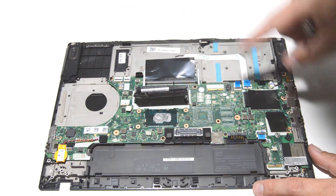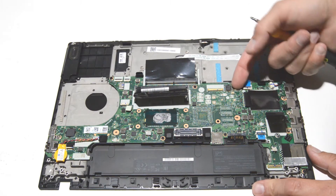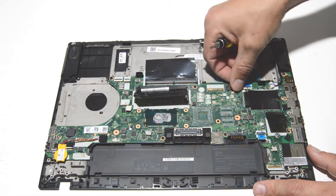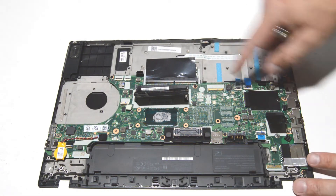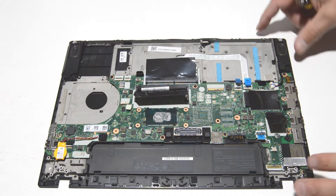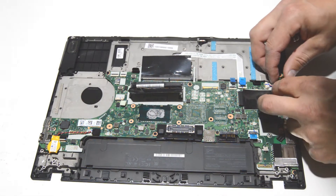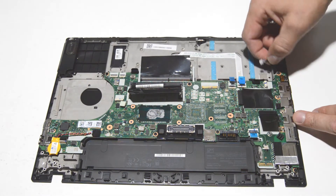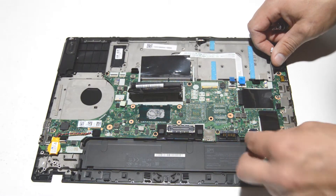Now we will disconnect any more cables going into the motherboard in preparation for removing it. Flip up those little retainers and remove the ribbon — it's best to close the retainer again after you've removed the ribbon to keep it from getting broken. It looks like we've got one connector for the speakers, so grab that connector with your fingernails and pull it out. There's one more connector over here as well.